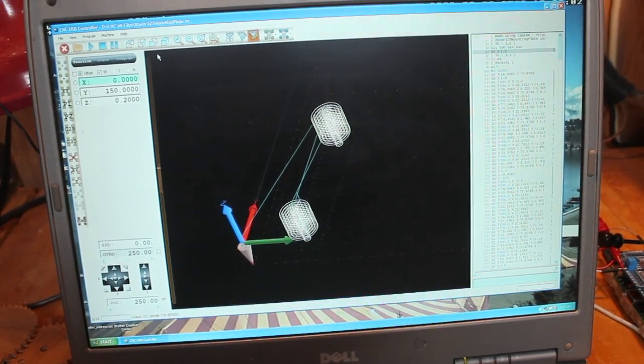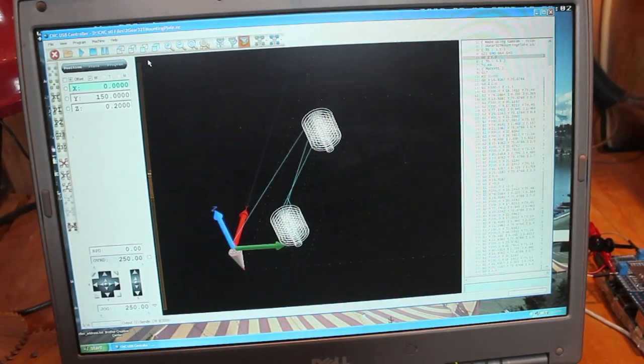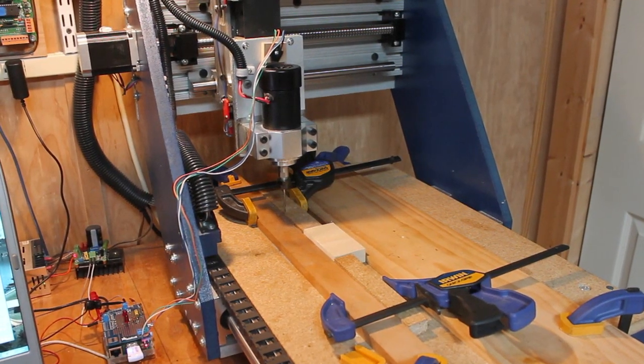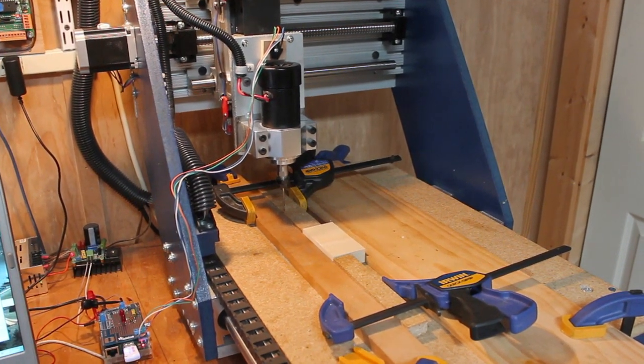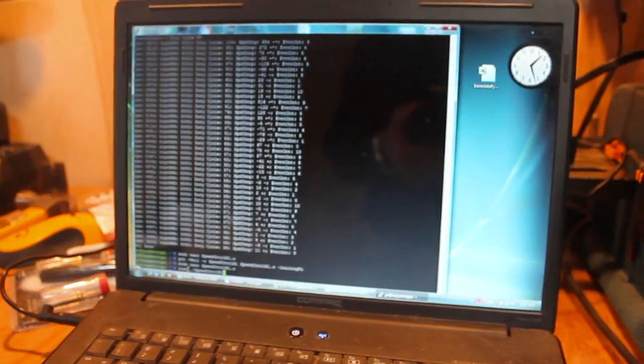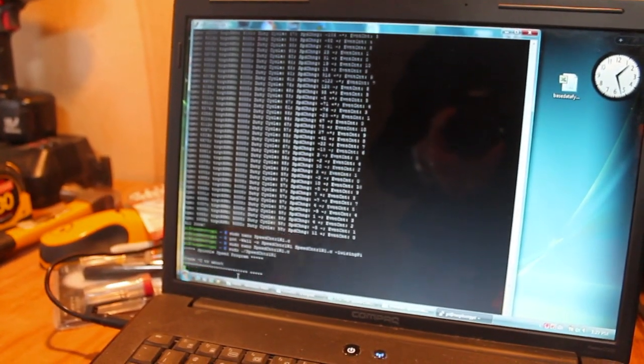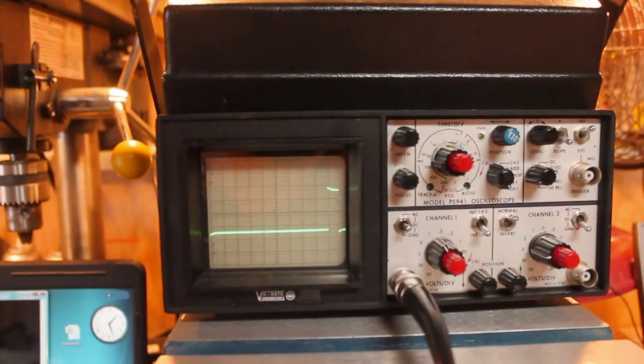To demo the Pi as a speed controller, I've set the CNC machine up to drill two pockets in a piece of Aspen using a Dremel multipurpose 1/8-inch bit. The speed control program was written in C and uses the wiringPi library. It's been preloaded with a target speed of 5000 RPM.